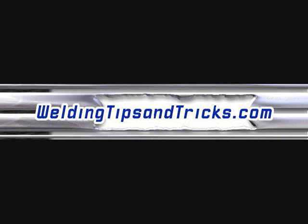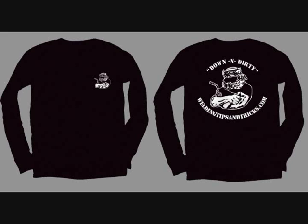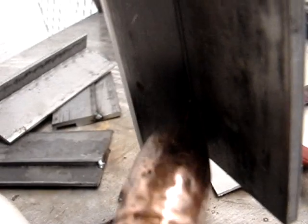Alright, here's another video from weldingtipsandtricks.com. I'm gonna get a plug in early for my long sleeve t-shirts because I need to blow some of them out — stay warm, get a cool t-shirt. Now we're on to the video.